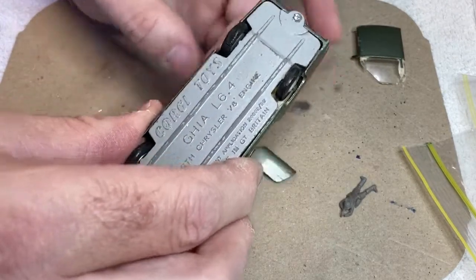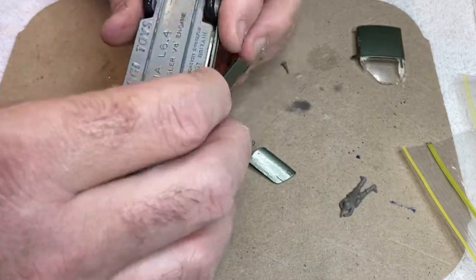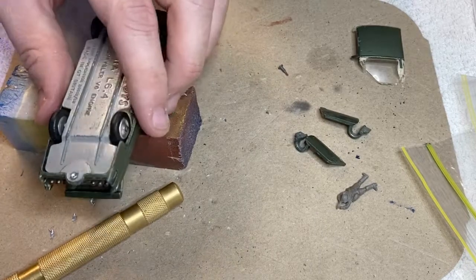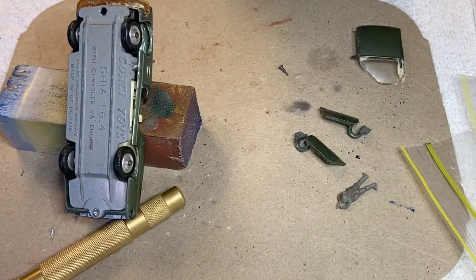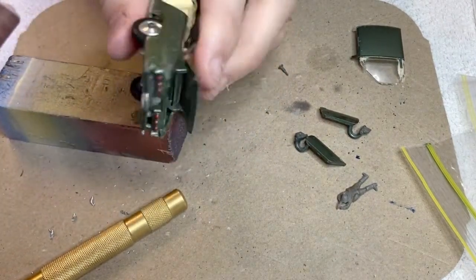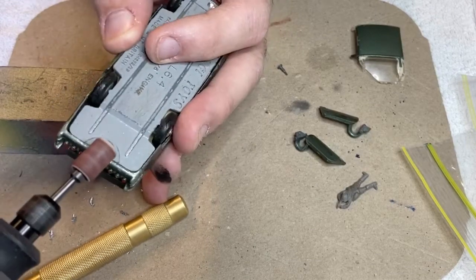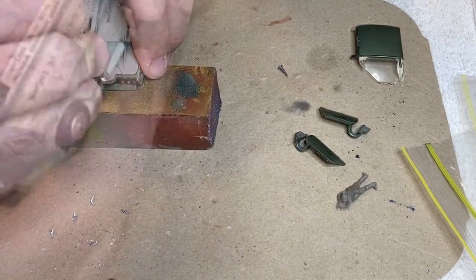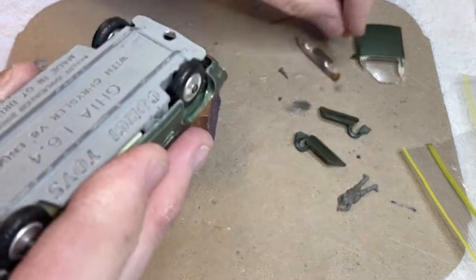Now we've got that part — all the doors and everything fell out then, but it wasn't quite finished fighting me. That rear rivet, despite being as shallow as it is, still didn't want to come adrift, so we turned to the Dremel. And there we go — it finally comes apart. Let's see what we've got.